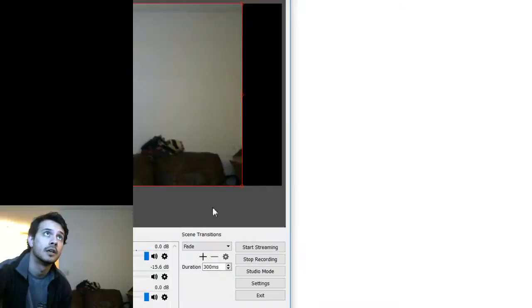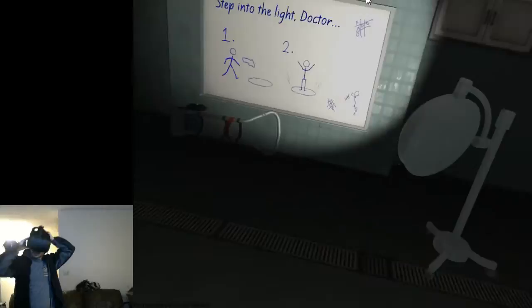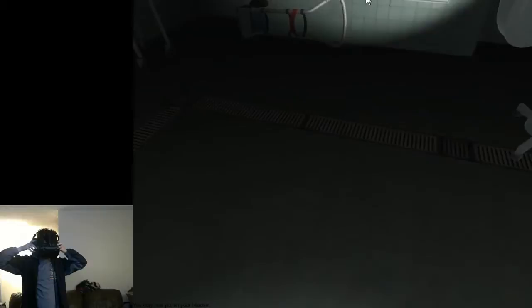I have a feeling it's going to be a little different than I originally thought, or than the original game. So we'll just see how it turns out. Let me pop into the headset here. Step into the light, Doctor. Sounds like I can hear things — hopefully you can hear them too. Let me get my controllers here.